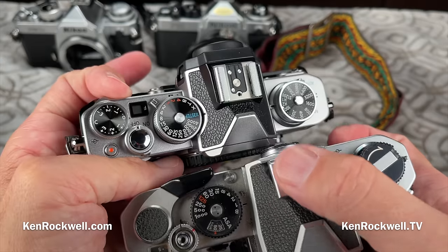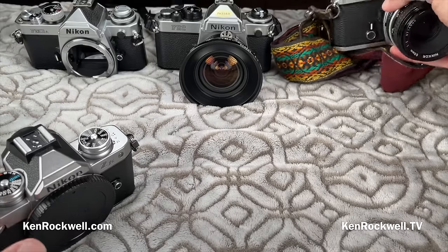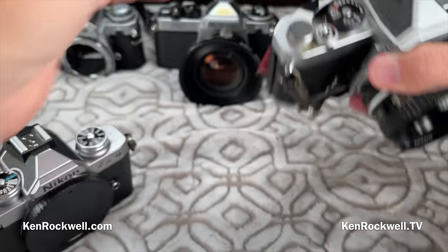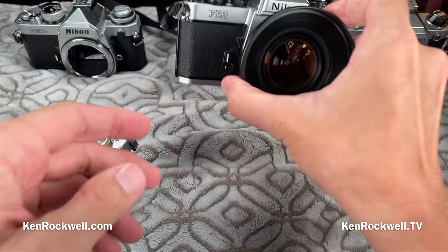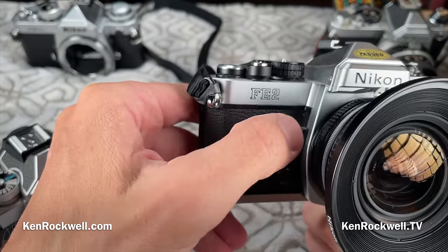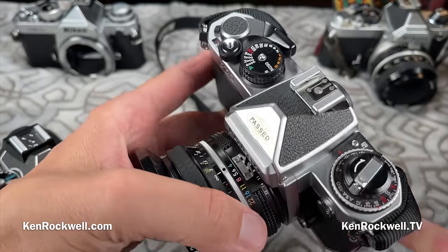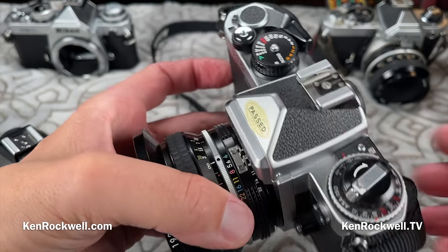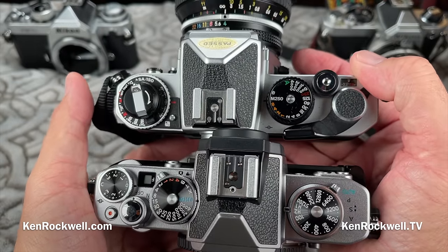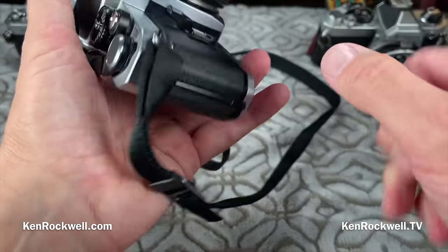The FM did not have through-the-lens flash metering and has fewer contacts than the modern camera. There was also an FE, which was even more popular — it had an automatic shutter system. This is the FE2, the newer version, which came out in 1982. The FE2 looks the same but had a higher-speed shutter, faster top speed, higher flash sync, and an electronic shutter as opposed to the mechanical shutter of the FM.